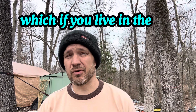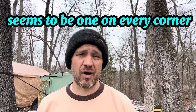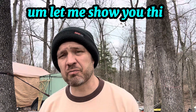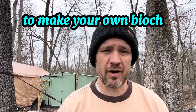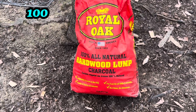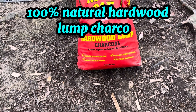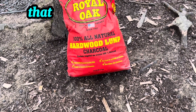If you've got a Dollar General near you — which if you live in the USA you probably do, seems to be one on every corner almost as much as a Starbucks — let me show you this product you can use to make your own biochar. Here it is: Royal Oak 100% natural hardwood lump charcoal.